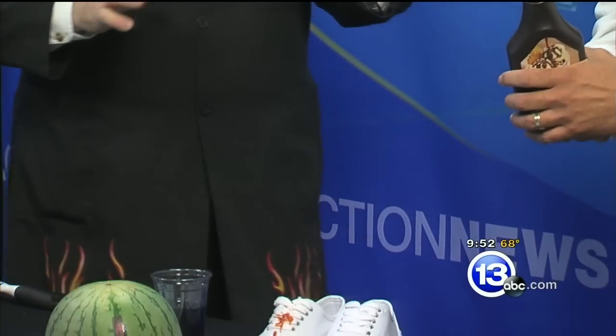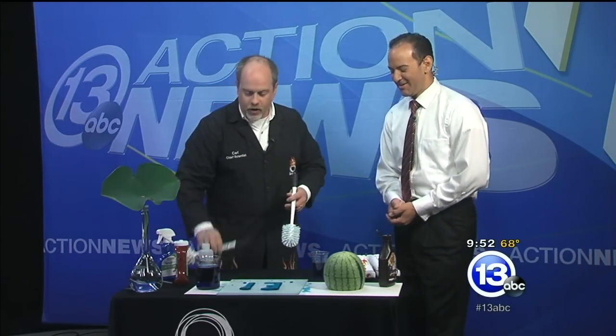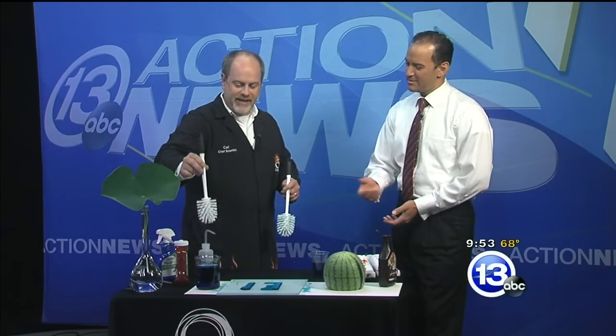Perhaps my favorite application is the toilet bowl brush. With a normal toilet bowl brush you bring it out and it drips. But if you coat one with a super hydrophobic liquid and pull it out — nothing. Nothing drips. That's what you want — it all rolls off. And they're actually manufacturing things like this now with those kinds of coatings.